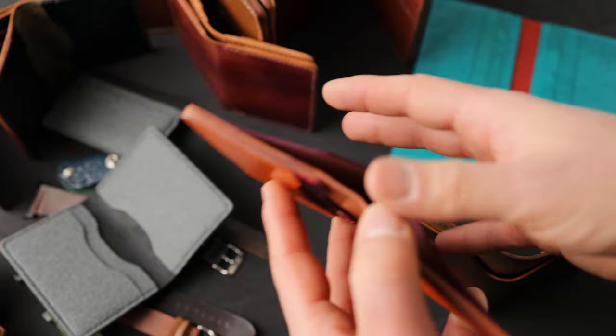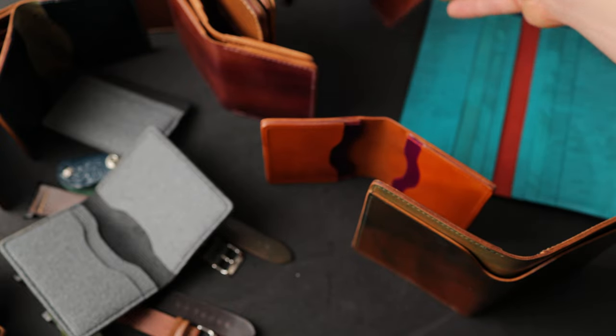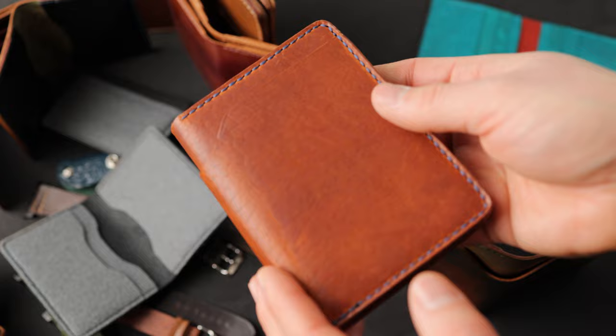If you have any questions about any of this, definitely let me know. All these will be available at 5 p.m. central time — that's 6 p.m. eastern, 3 p.m. Pacific time in the United States — and they'll be on ashlandleather.com.